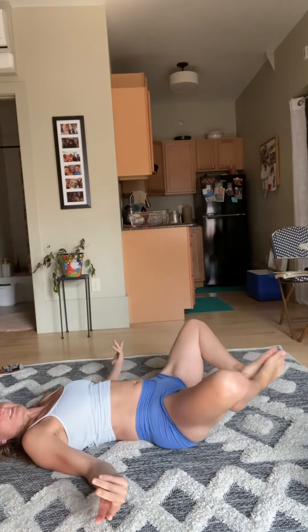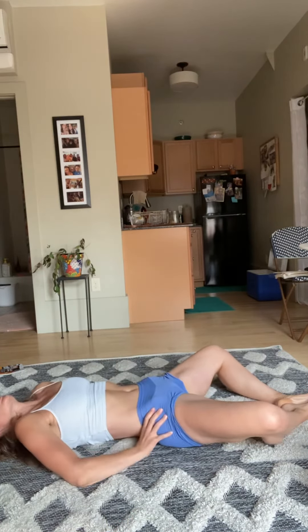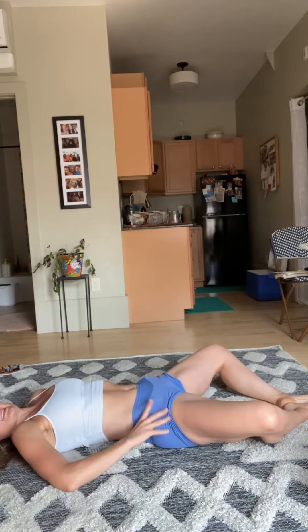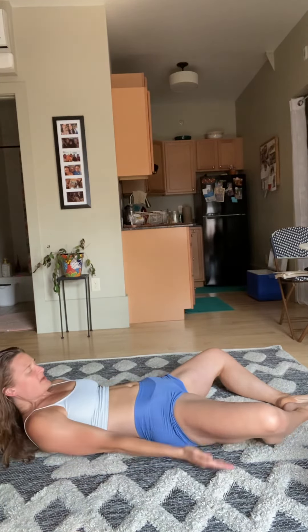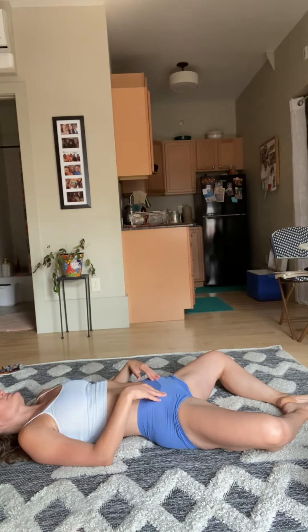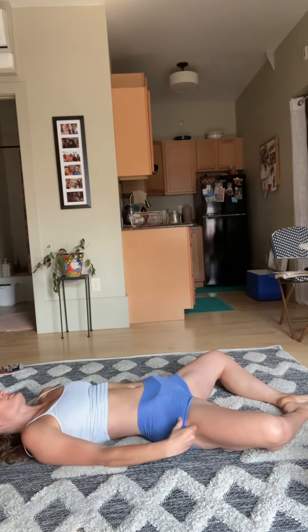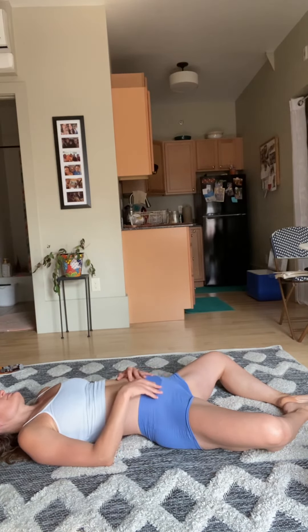Soles of the feet come together to touch, let your knees come down. I like to do a little shift here — pull down through your low back and extend out of your waistline, and let yourself just hang out here for a moment. You can always pop pillows underneath your thighs if it's a lot on your knees. Nice deep inhale... exhale, or release all of that you're holding. One more time, big inhale, exhale.